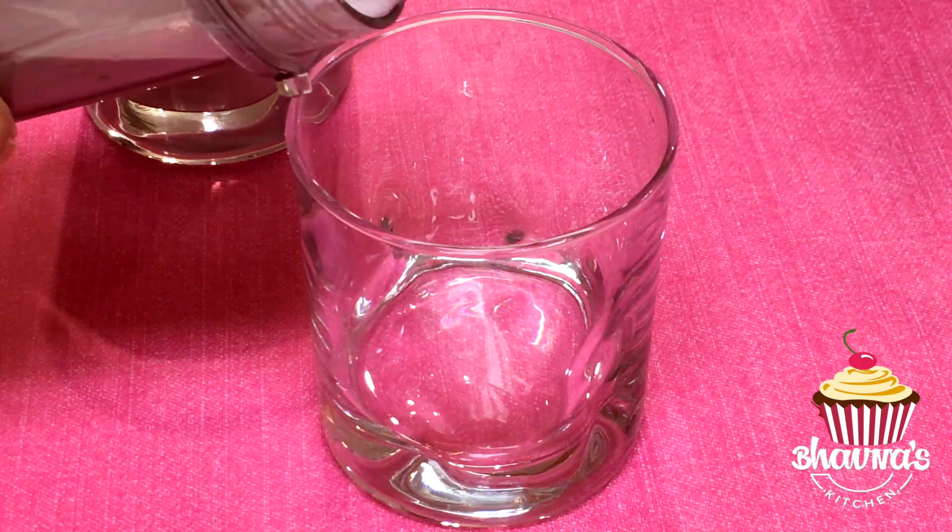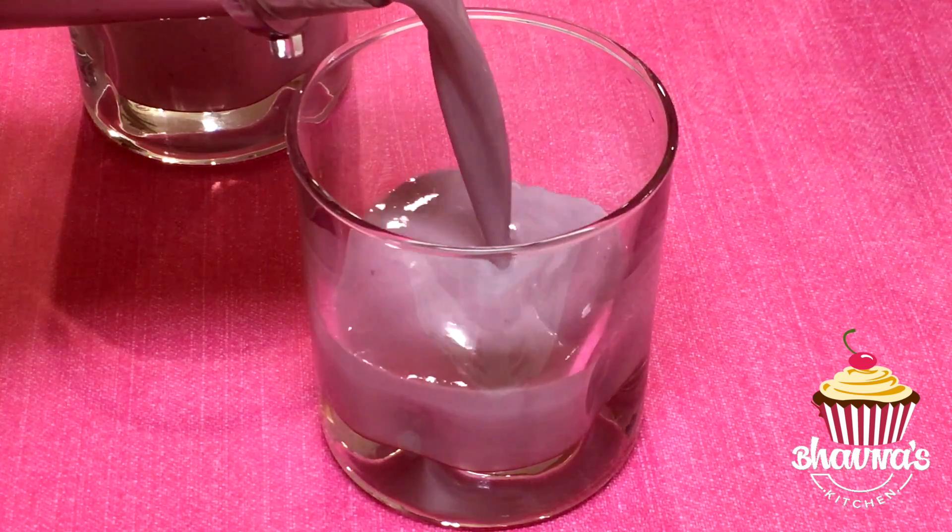I prefer to serve immediately, right after making. Here I have my smoothie ready. I simply love the color — such a nice pinky color.